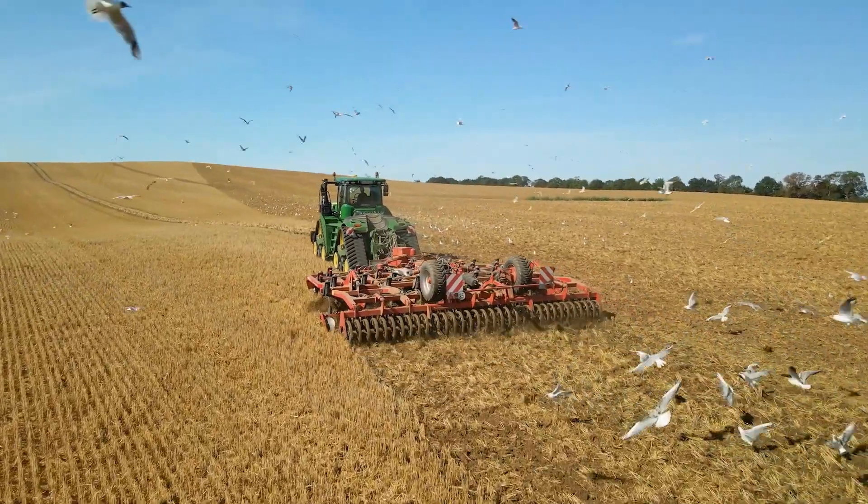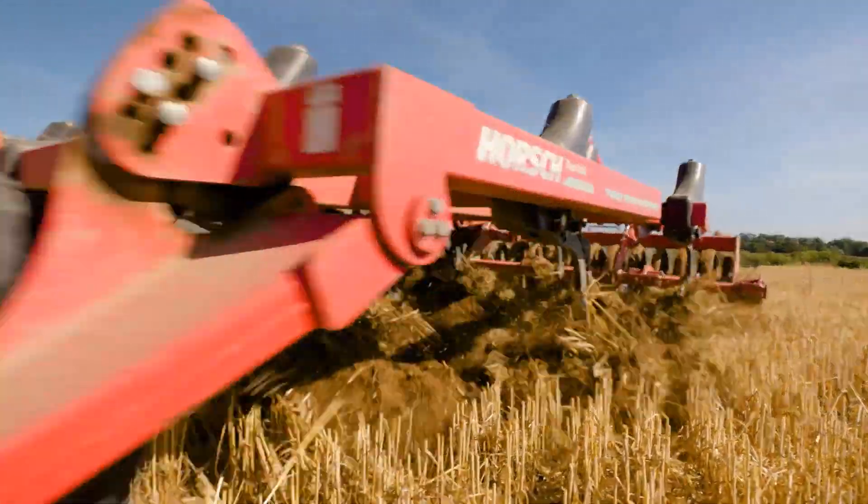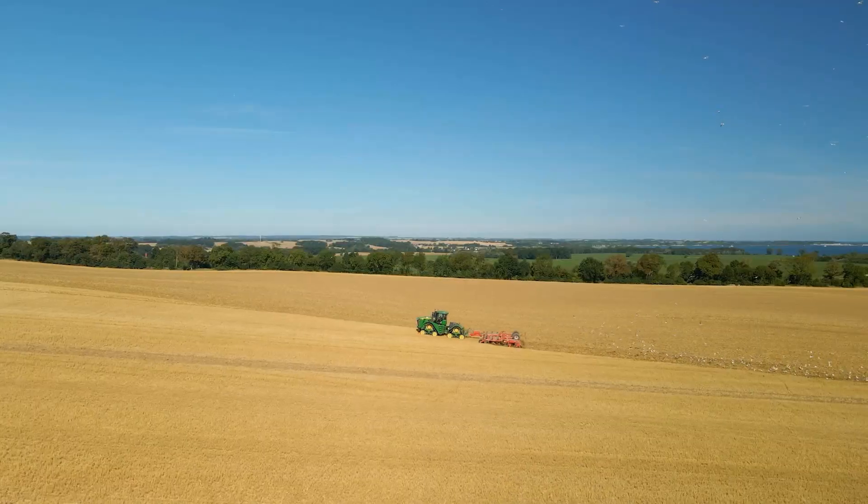I really enjoy seeing how all the crops are growing throughout the autumn. I am always happy to see the straw being spread evenly.